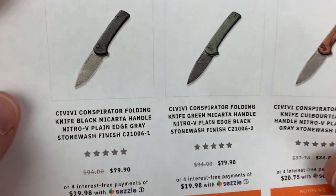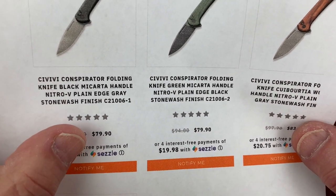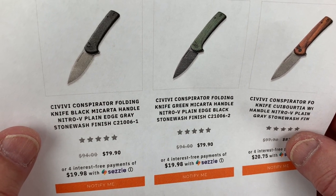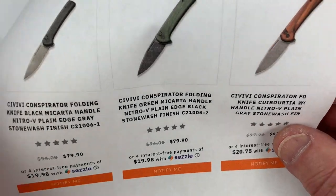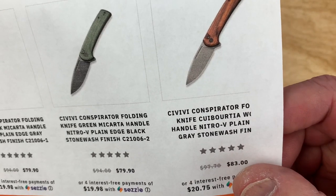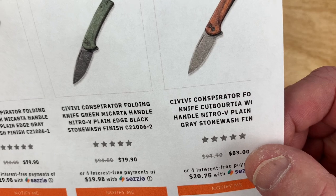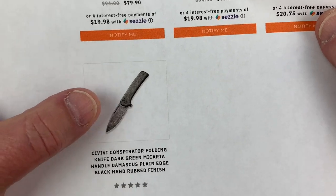You can get black micarta with just a regular gray blade at $79.90, 10% off. You can get green micarta with the Nitro-V in black, or the cabotura wood — however it's pronounced — with a Nitro-V blade. Or, Mr. Fancy Boy here, that's me — the Damascus version.